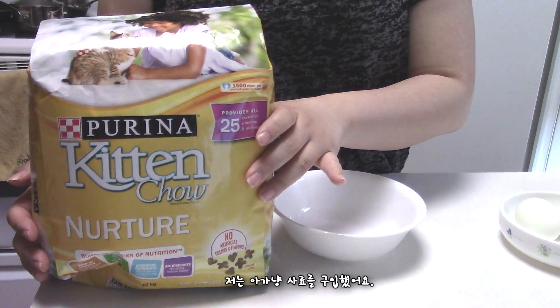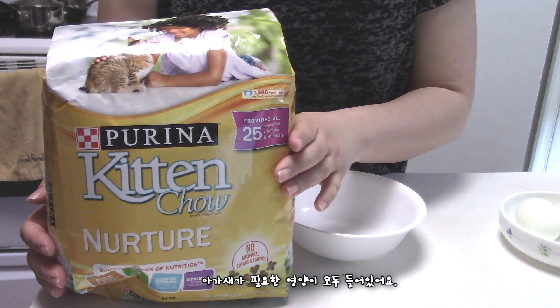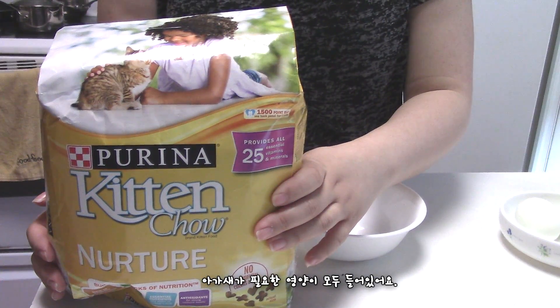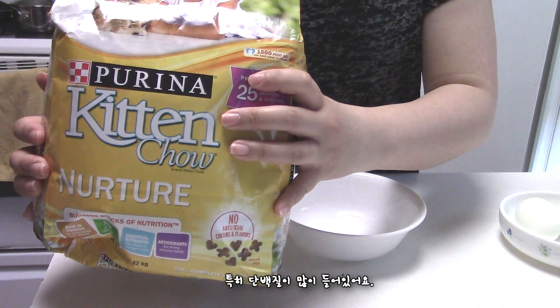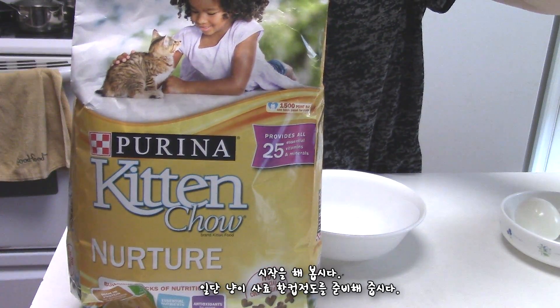The first thing you need is cat food. I got Kitten Chow — this is for baby cats. It has all the nutrition that baby birds need, especially protein. It contains a lot of protein.